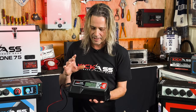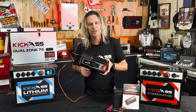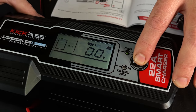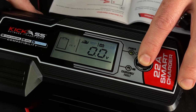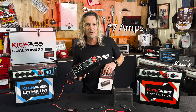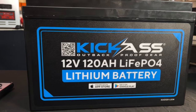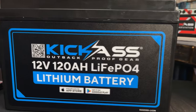It has a recondition mode for AGM style batteries as well. So some of the older batteries that haven't been used for a while, you can put it in the recondition mode. There's a slow charge and a fast charge. You can put it onto a Harley battery and only put four amps into it without damaging the battery, giving it a maintenance charge. Or you can go all the way up to a full 120 amp hour battery in full mode.